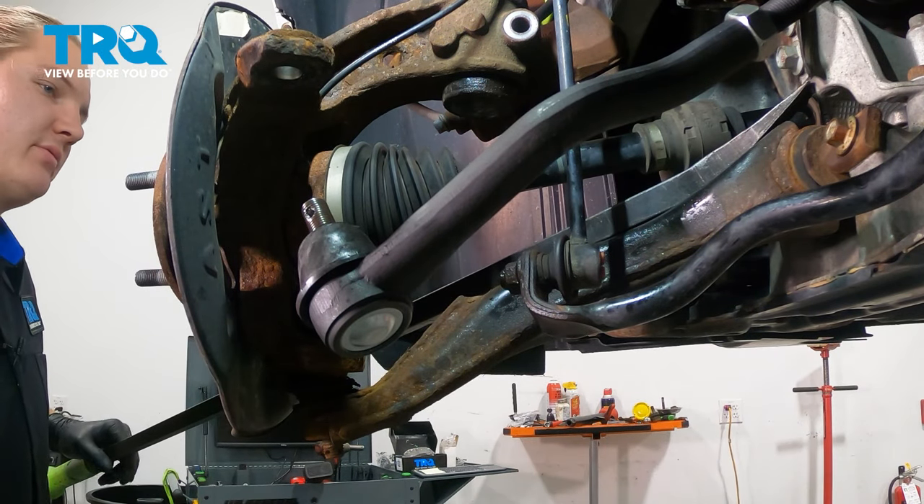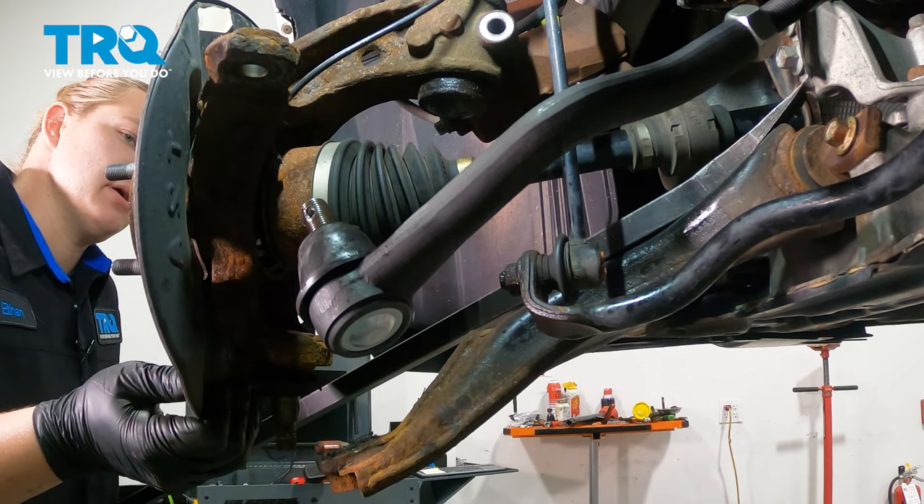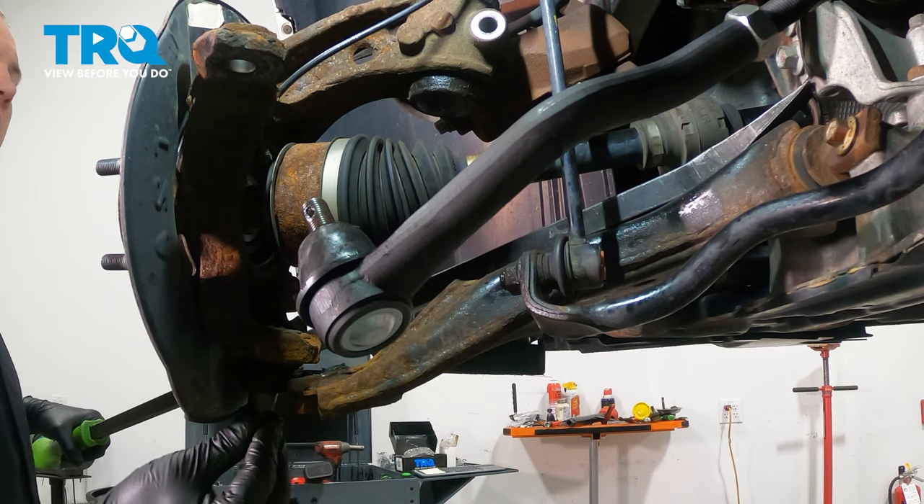Using a pry bar, we're going to wedge it in and pry down on the lower control arm and pull our ball joint stud away from that so it doesn't sit inside of there.